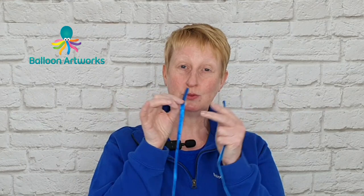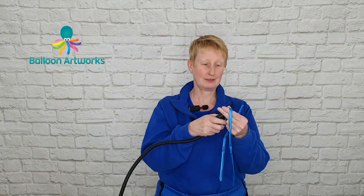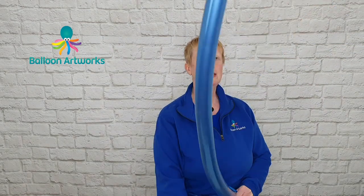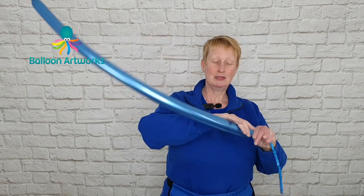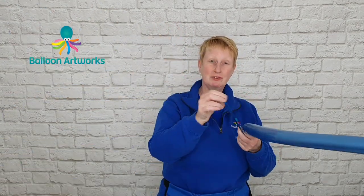For the flower head you're going to need two 260 balloons. Inflate to about a five finger tail or so. I'm just going to let that down a little bit. For about five fingers, I'm just putting a twist in that and then I'm going to inflate the next one.